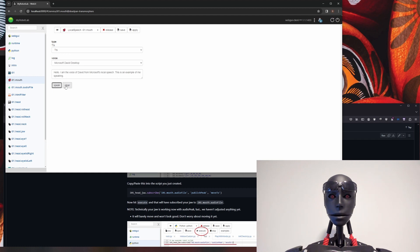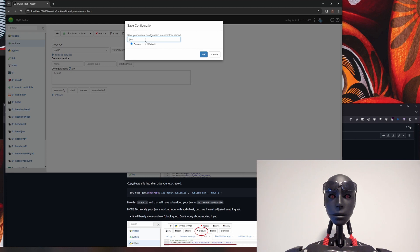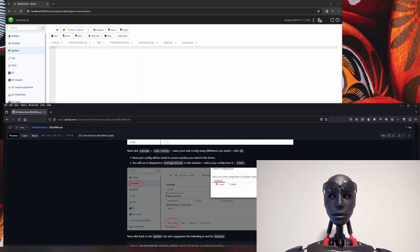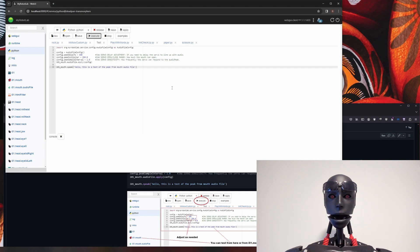It should already be working but we haven't played with the settings yet, so it won't be working perfectly. Here you can see an example of it moving. It moved a bit but it will get better. Next we're going to come up to runtime and save config — you can name it anything, I'll call it 'jaw test' and hit OK. Your config is now saved and it will have created a new folder with all the data in it.